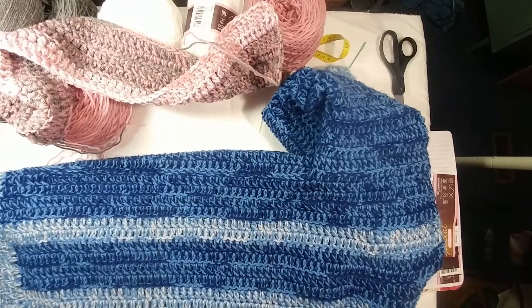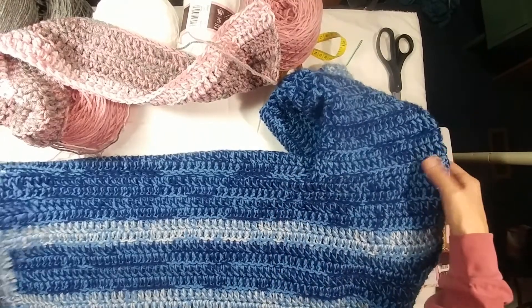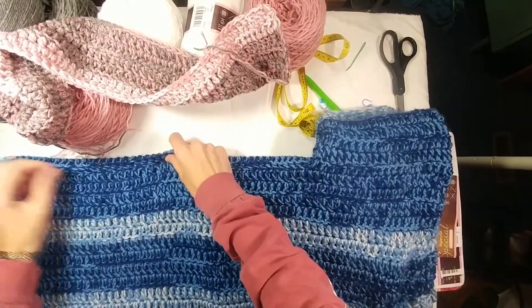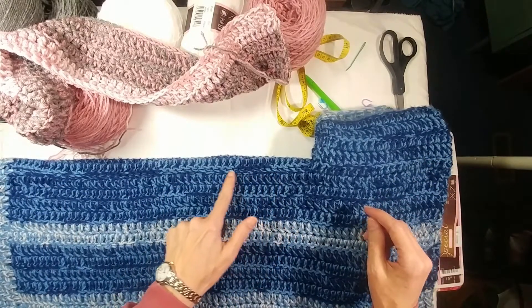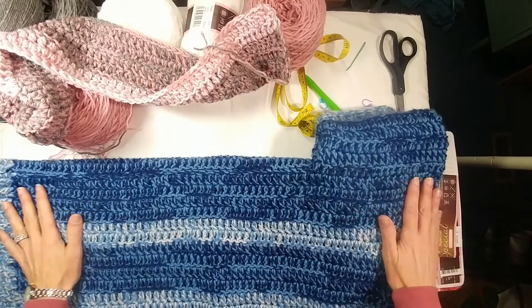Welcome back. Today we're going to continue our little journey making the Blue Kentucky Moon sweater and I wanted to show you here the original. Here we have the original blue sweater and this is the seam right here. You can barely see it right here but this is the back panel. That's what we're working on here.